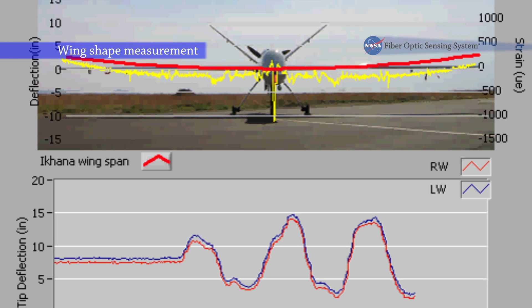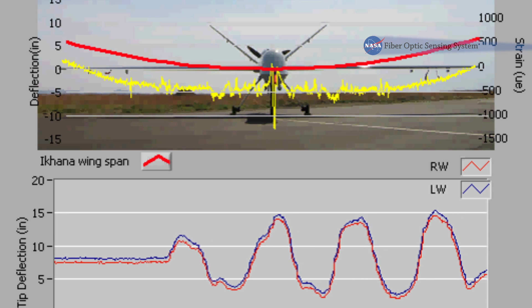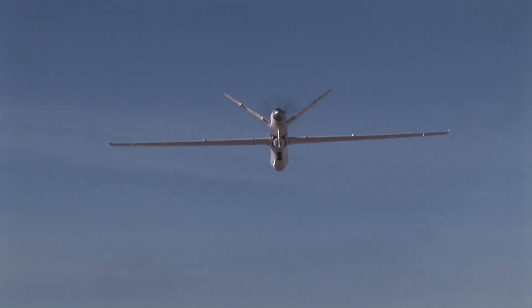The first step towards wing shape control is knowing what the position, displacement, or deformations of that wing are as they traverse through the air and are subjected to wind gusts, atmospheric turbulence, and things like that.